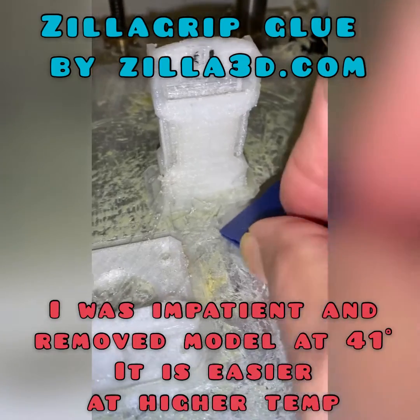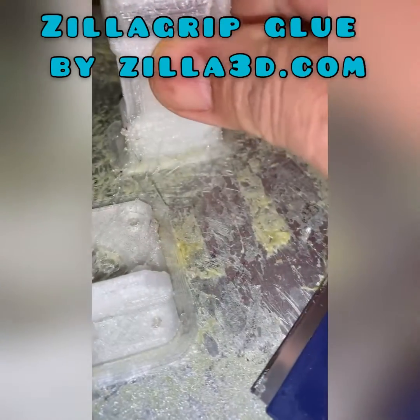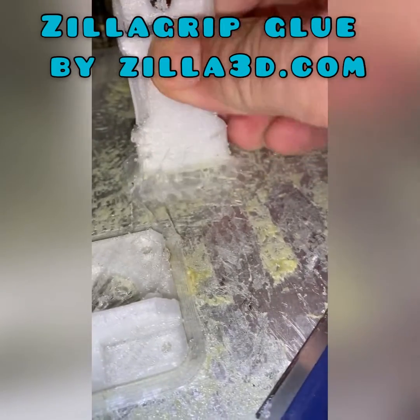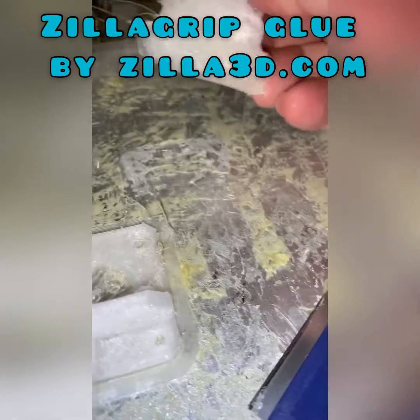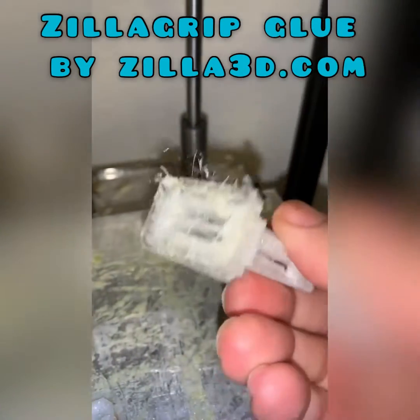Normally we heat the bed to about 80 degrees to make it very easy to remove. We were impatient and only waited for it to get up to 41 degrees from 23 degrees, but it still came off easily because the models are small.